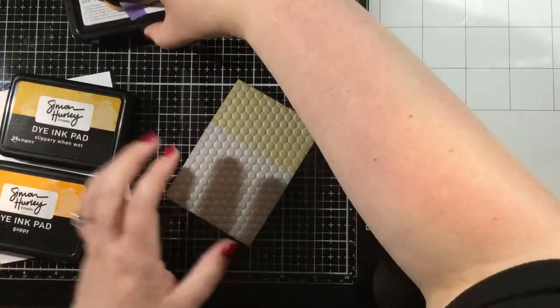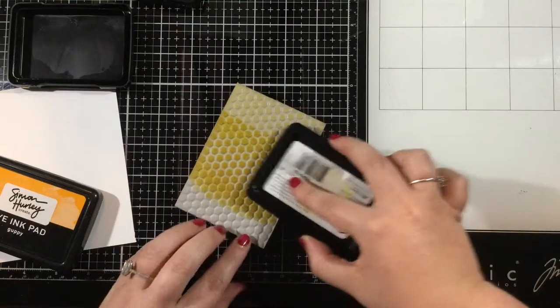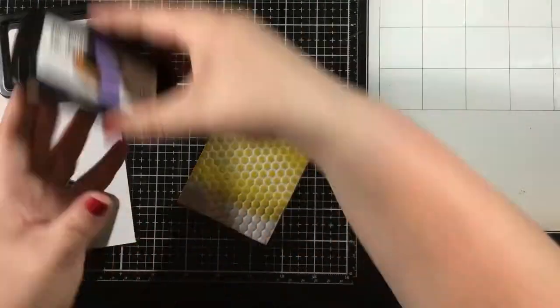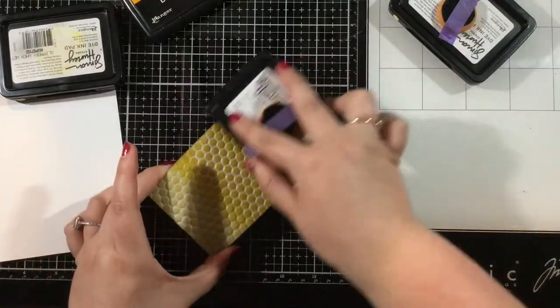I'm using three colors of inks: Slippery When Wet, Over the Moon, and Guppy. Over the Moon is my lightest, Slippery When Wet is my medium, and Guppy is my darkest.